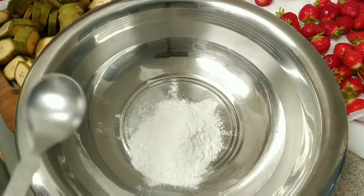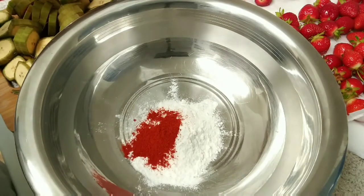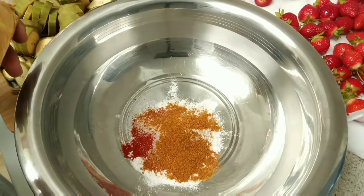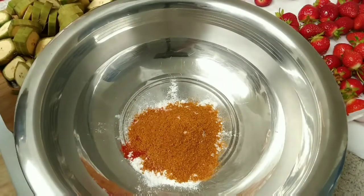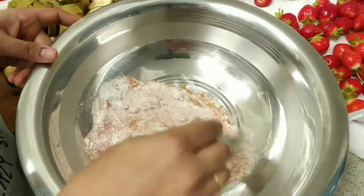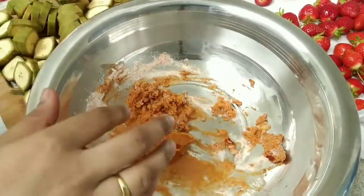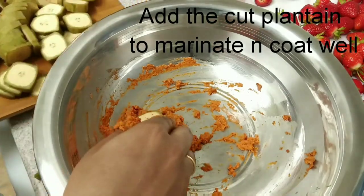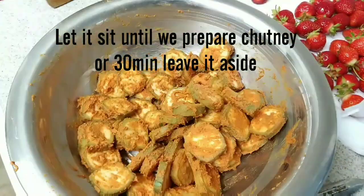I will add 1 spoon of chili powder. I will add 1 spoon of sambar masala. We will add 1 spoon of sauce. We will add a dry sauce and 2 tbsp of sauce. Now we will add a paste — it is very thick. I will add some masala.